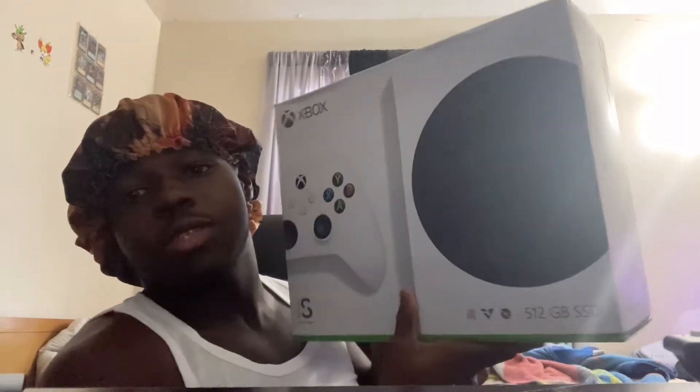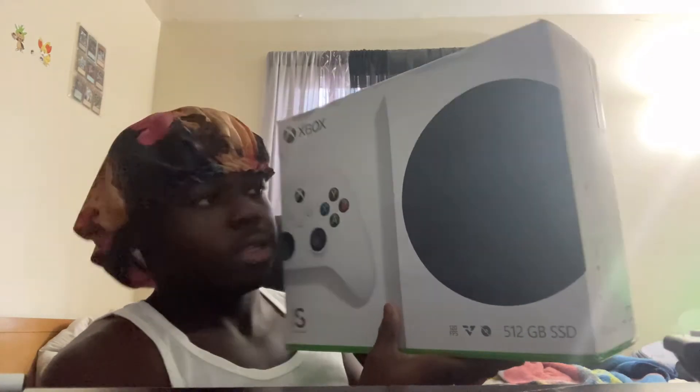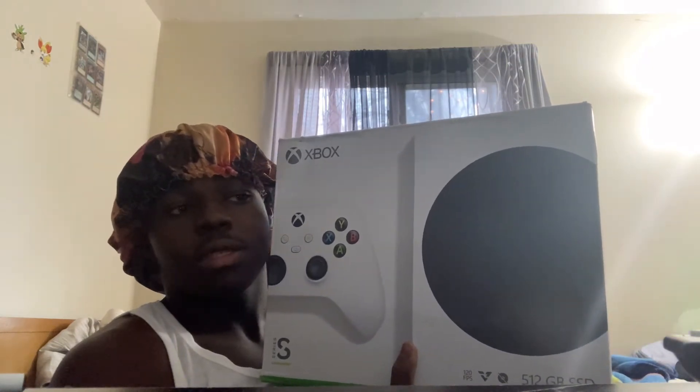Yes sir! If you see this, I got the Xbox Series S. This is the theme that was inside the box — the Xbox Series S. Now I got two next-gen consoles.